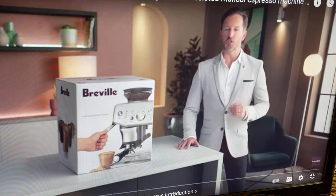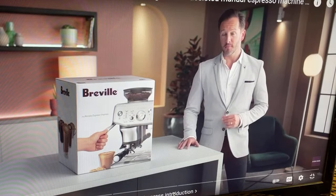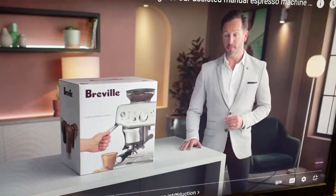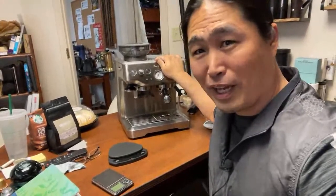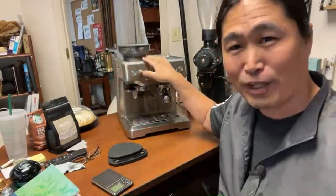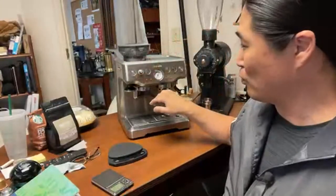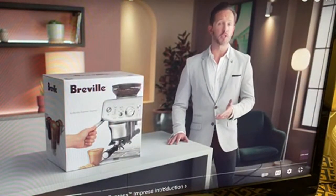Introducing our assisted tamp manual espresso machine: the Barista Express Impress. So this is like the new version of the Barista Express — just like what we have here. They're going to add an Impress version of it. Less mess, less fuss with the Impress Puck system.